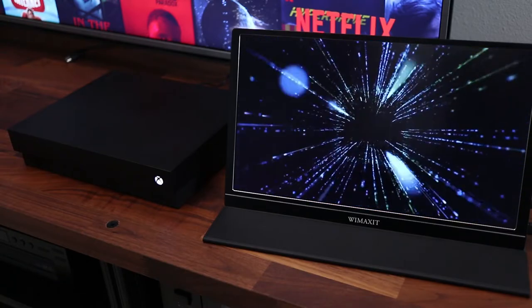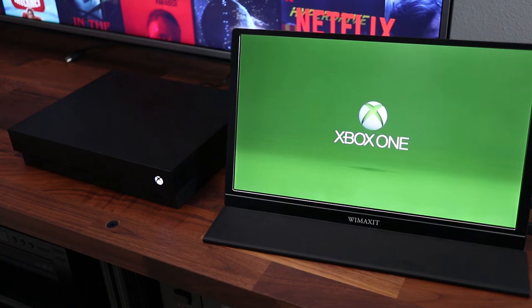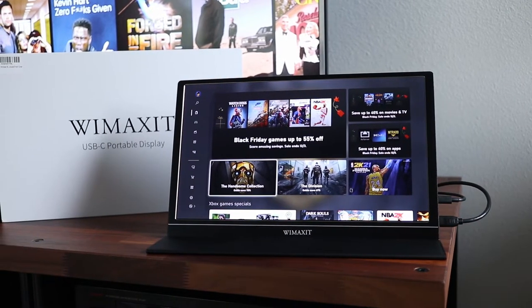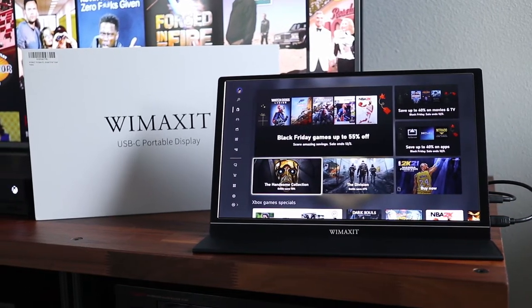If you live in a small space or need a temporary setup for your Xbox, then using a portable monitor would be the ideal solution. In this video I'll show you how you can take your Xbox on vacation or set up a temporary spot easily with this Wiimaxit portable LCD monitor.